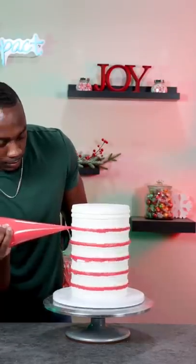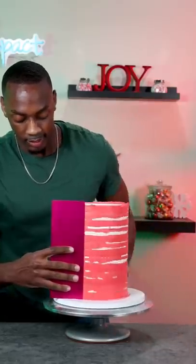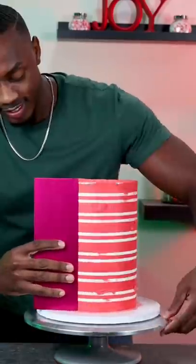I used a piping bag to fill these in because I didn't want the red to get everywhere, and once they were all filled in I used a smooth comb to smooth the cake out and to get the stripes clean.